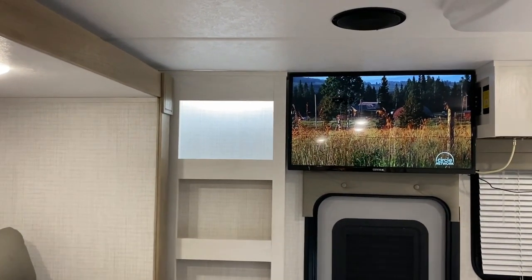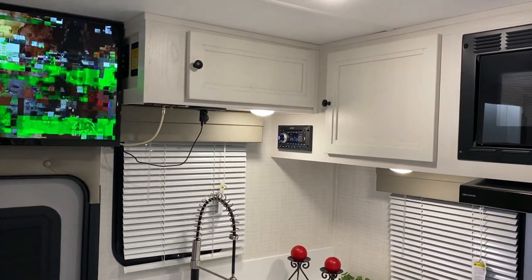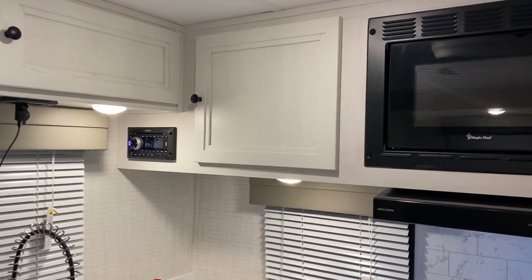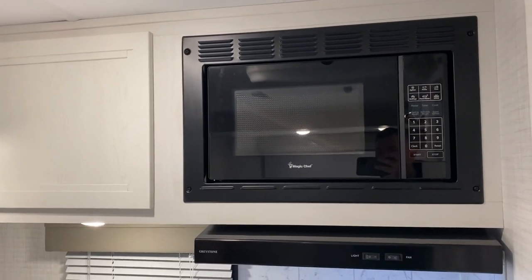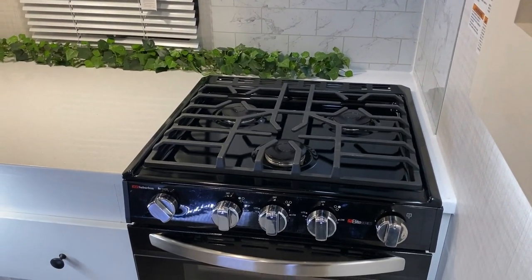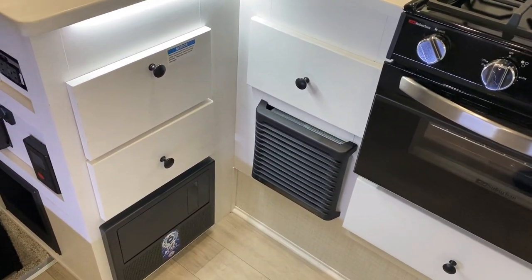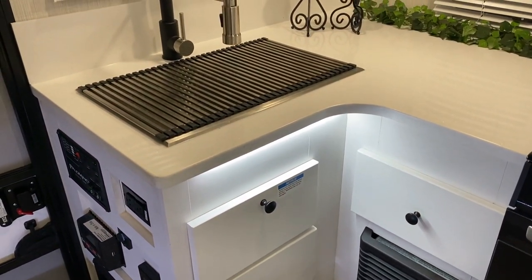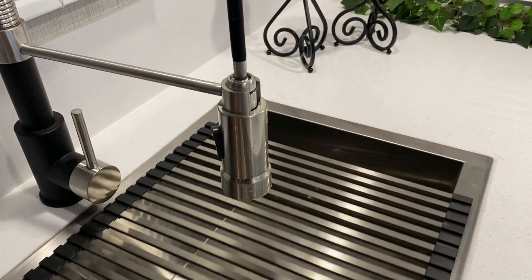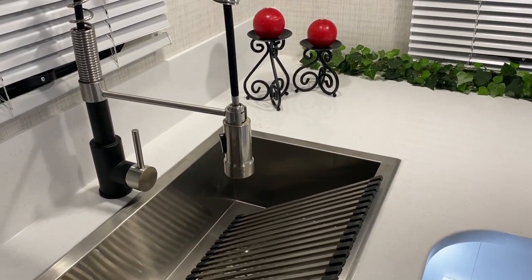There is a TV right above the entrance door equipped with a swing-out bracket so you can move it around. This is a dry bath model with the rear kitchen. You have overhead storage, a stereo that is AM/FM and also Bluetooth so you can sync your phone to it, a microwave, decorative backsplash, and a range vent that vents to the outside. We have a three-burner stove and oven, storage down below, your furnace, breakers, fuses, and converter. There is a large single-bowl sink with a cover that works as a drying rack or prep space, a pull-out sprayer, and solid surface countertops.